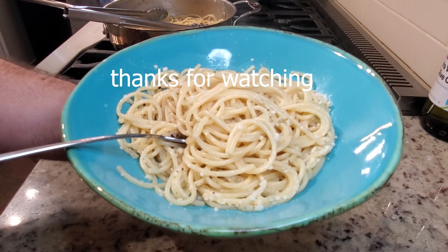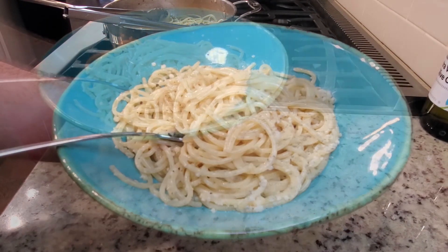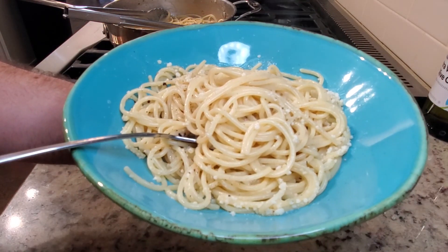Hope you make it. If you do make this dish, leave a comment. More videos like this coming out, so please hit that subscribe button. Have a great night. Thank you for watching.